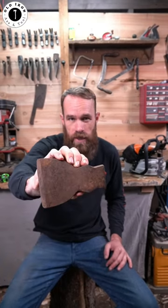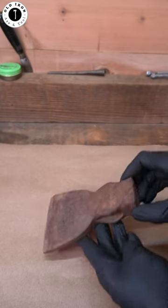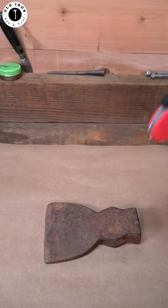Step one of restoring a left-handed axe head. Applying oil not only helps neutralize rust, but it helps keep the dust down when you're sanding.